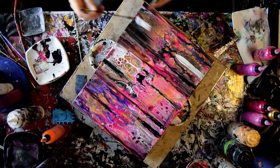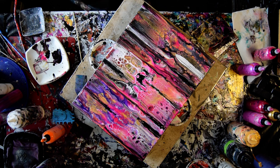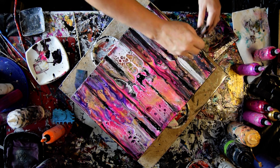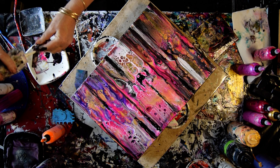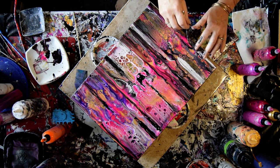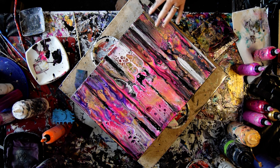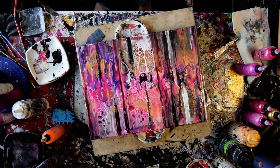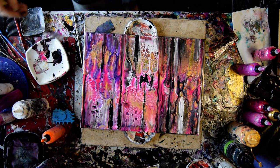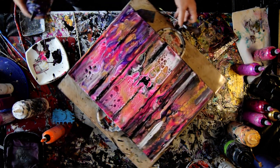I'm going to take some of this heavy paint here and drag that down. I'm going to put a little bit more along this edge. Some of it's a little grey now. I'll wipe off my tool and see if there's any place else I want to put some more lines. And if I want them to be purple, now's the time. It's very pretty — at least I think so.